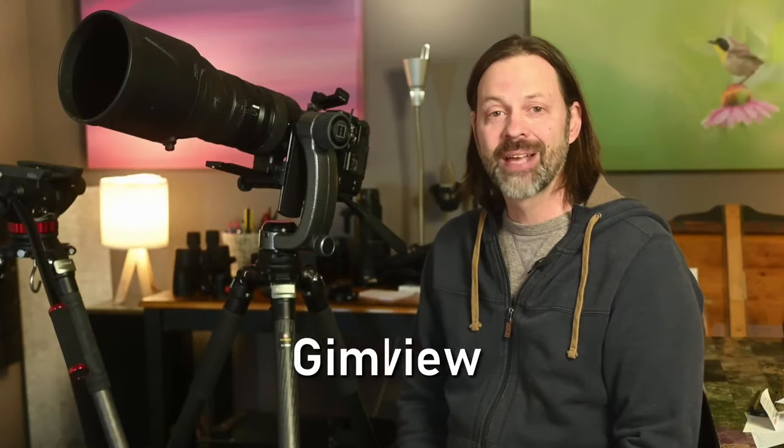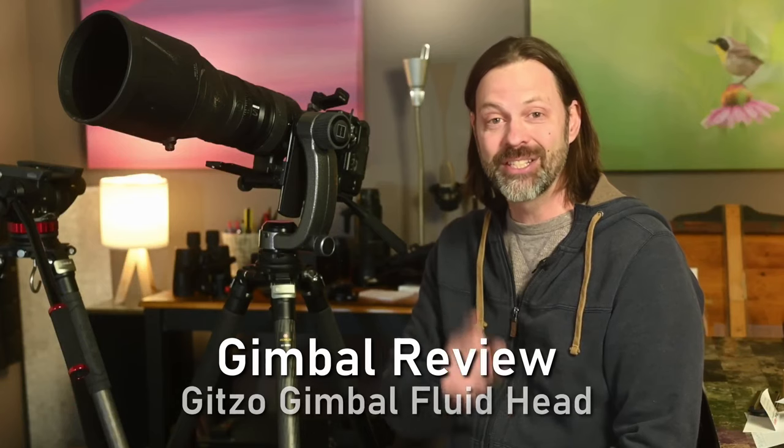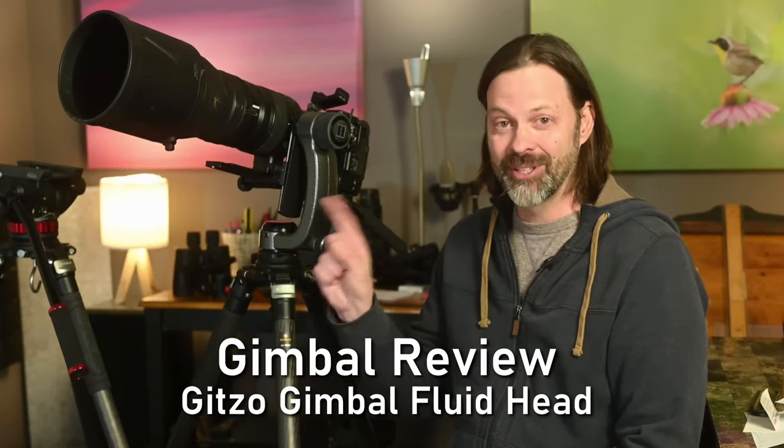Hey everyone, welcome to Wildlife Inspired. I'm your host Scott Keyes. I got another gimbal review for you today. Today we're going to be looking at the Gitzo Gimbal Fluid Head. A lot of people have asked about this one and I'm going to give you my impressions and my thoughts right after this.